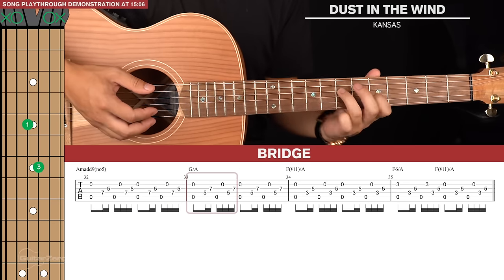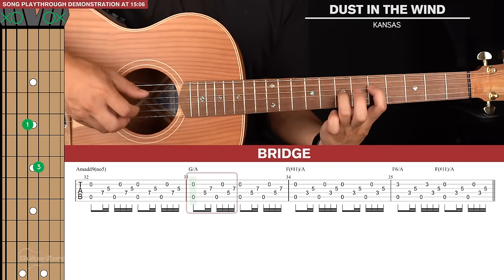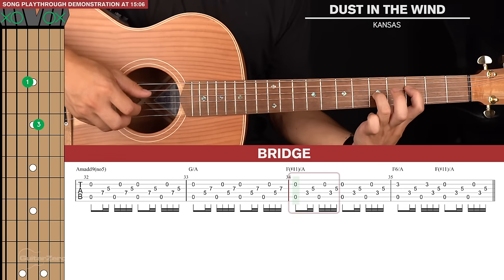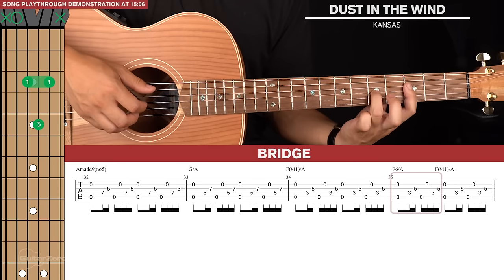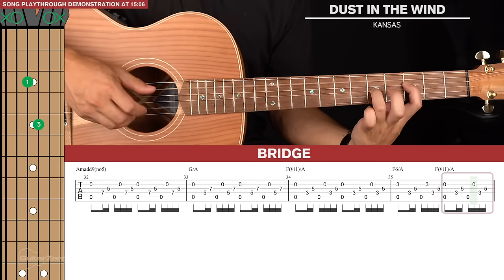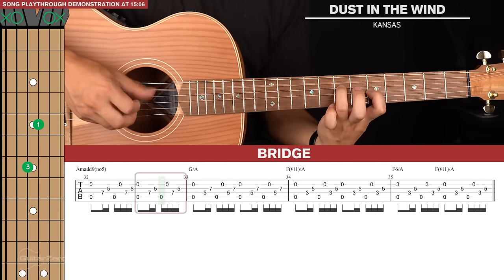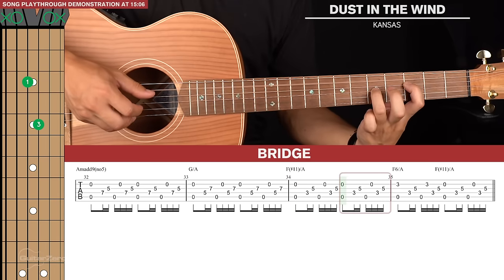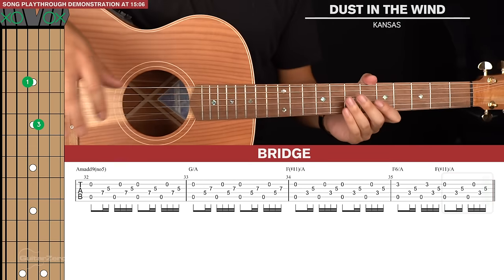For the next position, the fingers just swap strings — index on the 5th fret and ring finger on the 7th fret — playing two picking patterns. Then slide this shape down two frets for two more picking patterns. For the final bar, your index finger bars across the 3rd fret for one picking pattern, then lift and leave the open 2nd string. That bridge just gets repeated over and over, and after it we play the intro again.